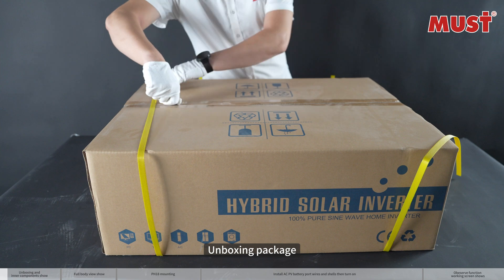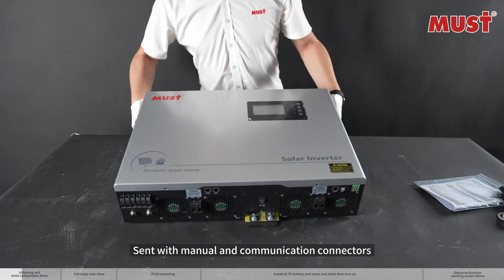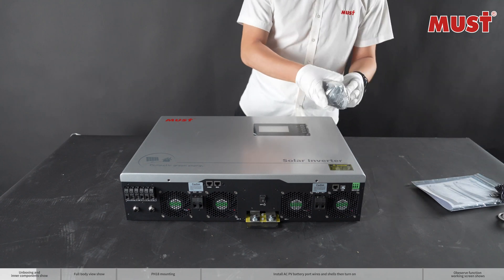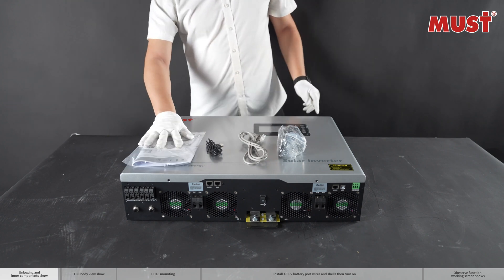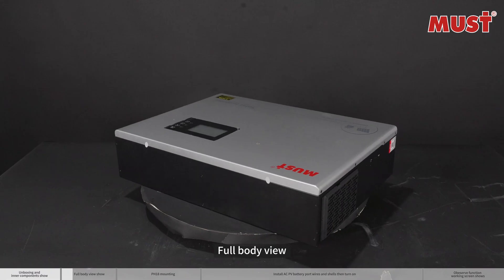Unboxing the package, which was sent with a manual and communication connectors. Here is a full body view of the unit.